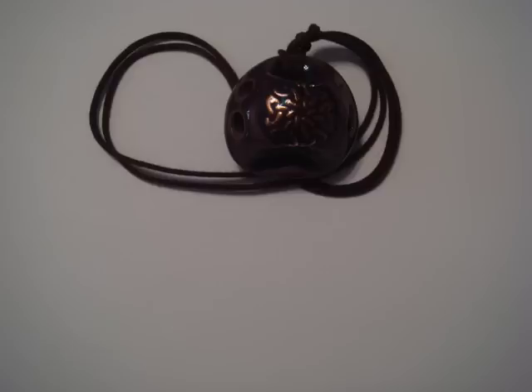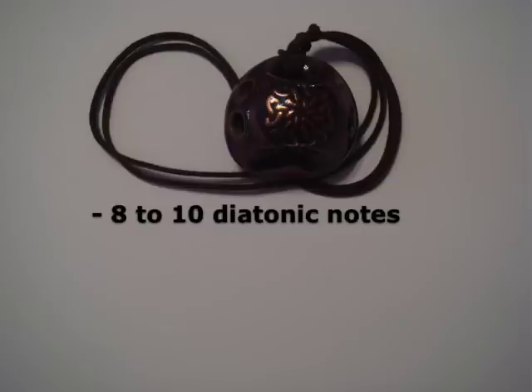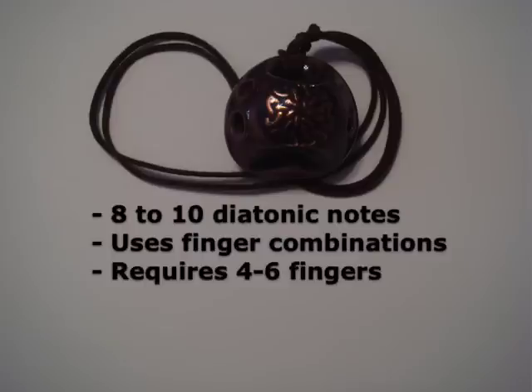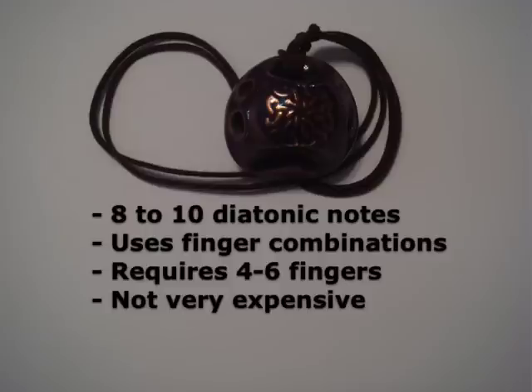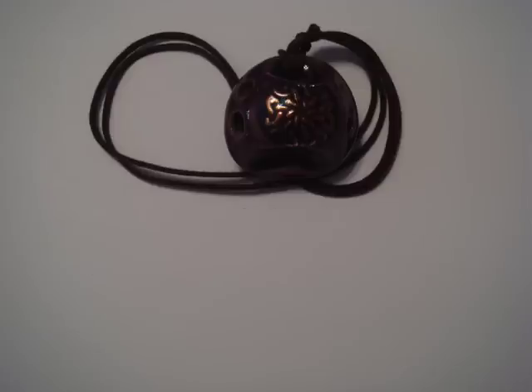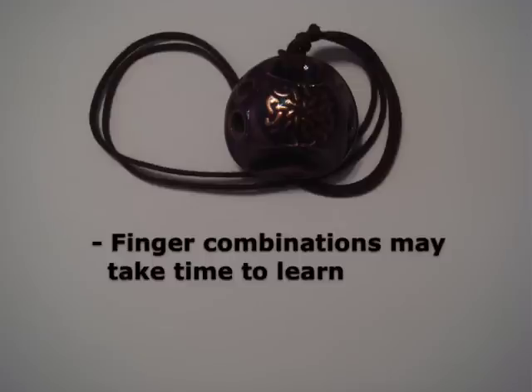What is most unique about the English pendant is that it can play an entire octave with only four holes, up to ten notes if it has the two additional thumb holes. And this is possible through its use of various finger combinations, each with a different pitch. It only requires four to six fingers, and they are some of the least expensive on the market. The pendant shape makes them easy to carry around, and they're usually very light, which makes them comfortable to wear. The only downside is that the finger combinations may take some time to learn, but once you have them memorized, it becomes incredibly easy to master.